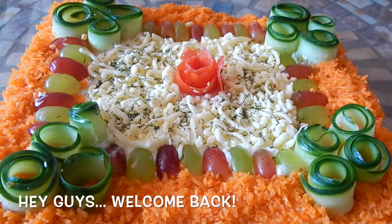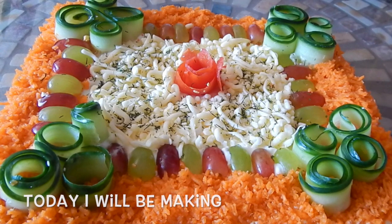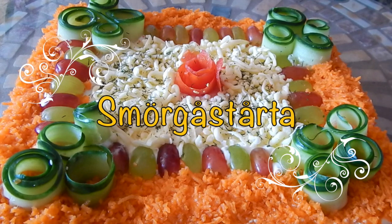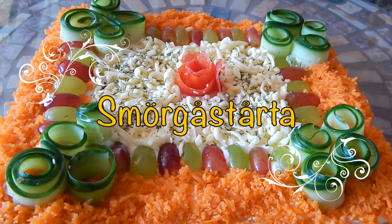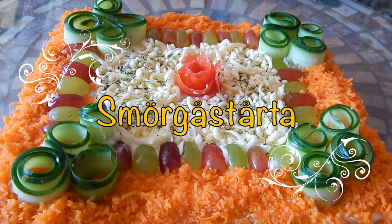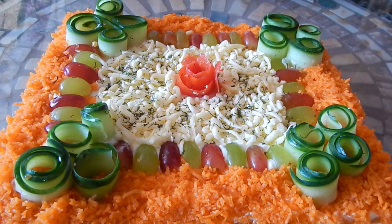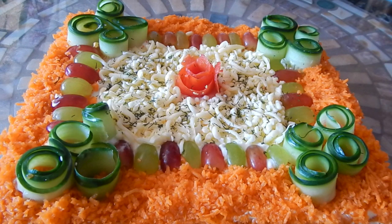Hey, welcome to Vokka. Today we are going to make a smorgastorta, which is a Swedish sandwich cake. This can be made with anything from shrimp to ham to egg and cheese. Today I'm going to make a simple egg and cheese smorgastorta. I'll have the full recipe in the description section below the video. So let's get started.